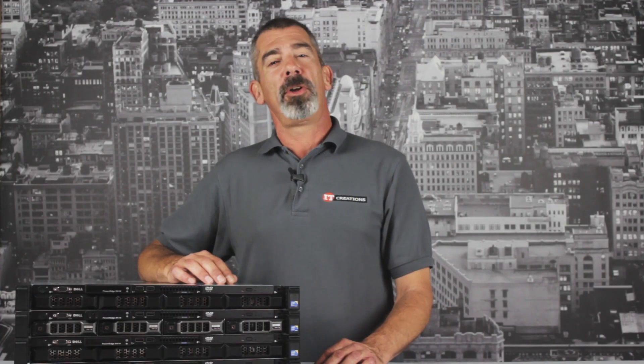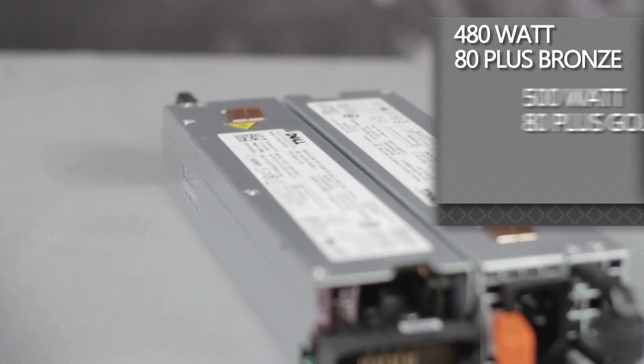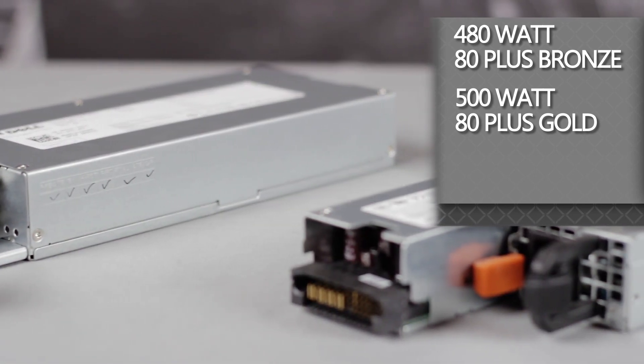For the R410, there are two options for power supplies: either a non-redundant 480 watt 80 Plus Bronze, or a redundant 500 watt 80 Plus Gold power supply for more demanding system configurations.